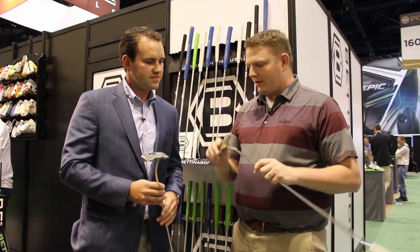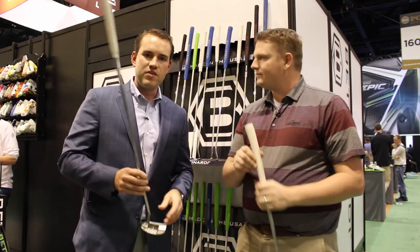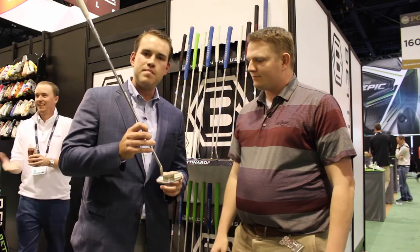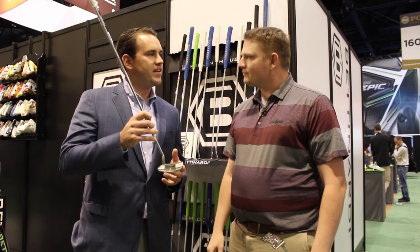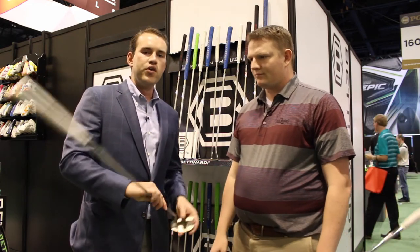It also looks like you've got a new Queen Bee 9 as well — a little bit more of a mallet shape. The Queen Bee 9 is my personally favorite putter of this year's release. Really good-looking mallet — shoe-shaped mallet. It's got the high-toe top line, a little bit different from most mallets you'd see in the marketplace today. It's got a flow neck — really a club fitter's dream. Just about half-toe hang on this model.